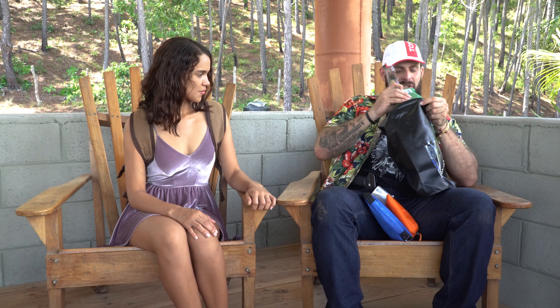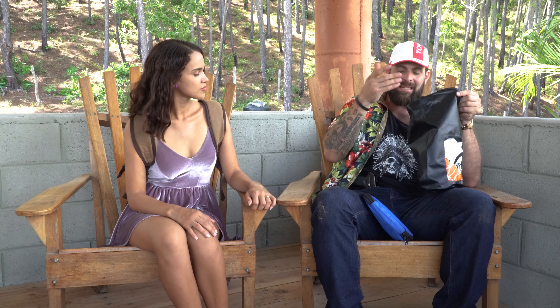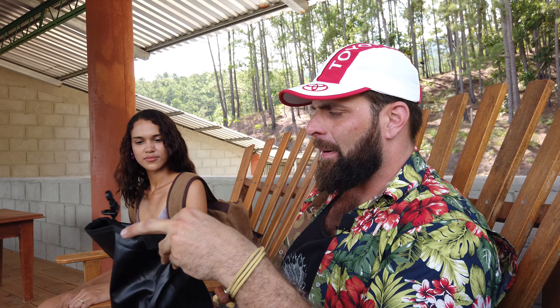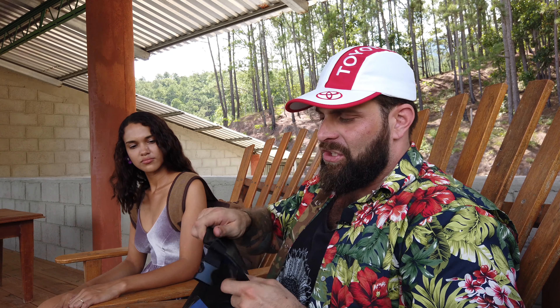This bag is waterproof, so it's great to keep anywhere — in a boat, in a car, or stashed out in the woods. It doesn't matter; it's got food and emergency supplies. So if anything bad happens, even if you're just on a road trip and get stuck in a blizzard or a hurricane, you have the peace of mind knowing this is stuffed under your seat in your car. It's the absolute emergency essentials for saving lives.